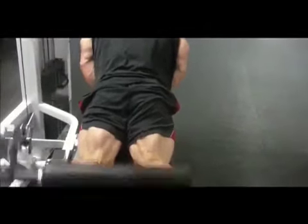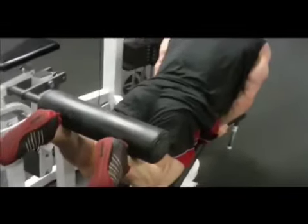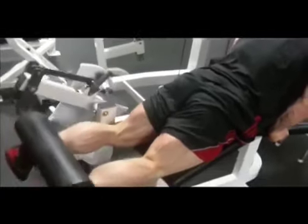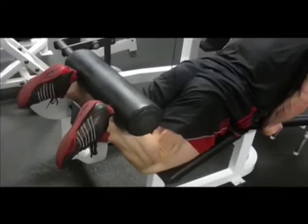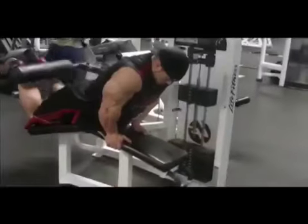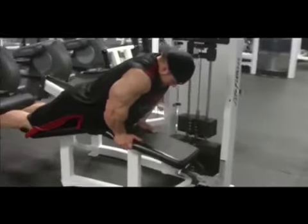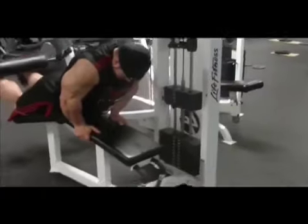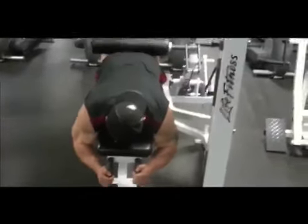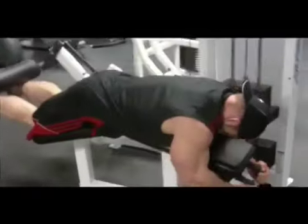It's the lion hamstring curl. Whilst the camera pans around, you'll see that I prop my body up sort of like in a skydiving position as I refer to it — controlling the weight up, squeezing at the very top, contracting, lowering the weight, constantly keeping the contraction on the hamstring. It's a real phenomenal exercise. We do four working sets with our body propped up, and then two working sets performed the same way the first time, and then drop into a conventional lying hamstring position.